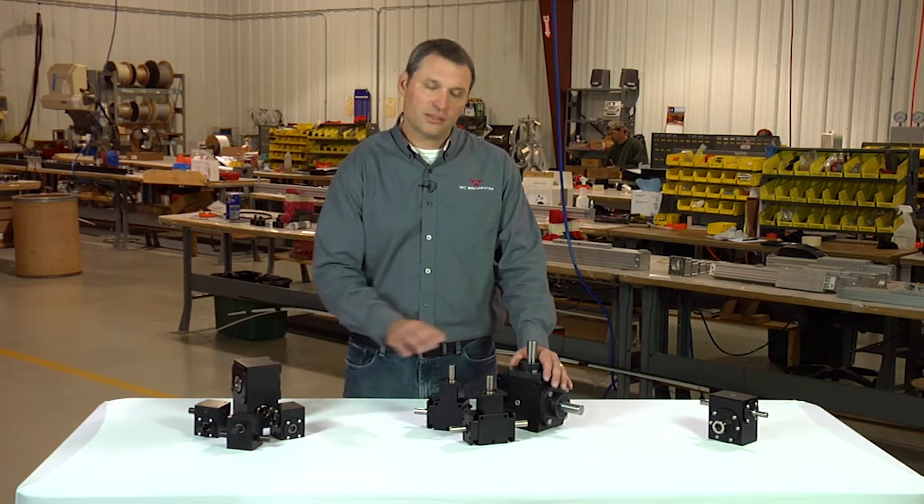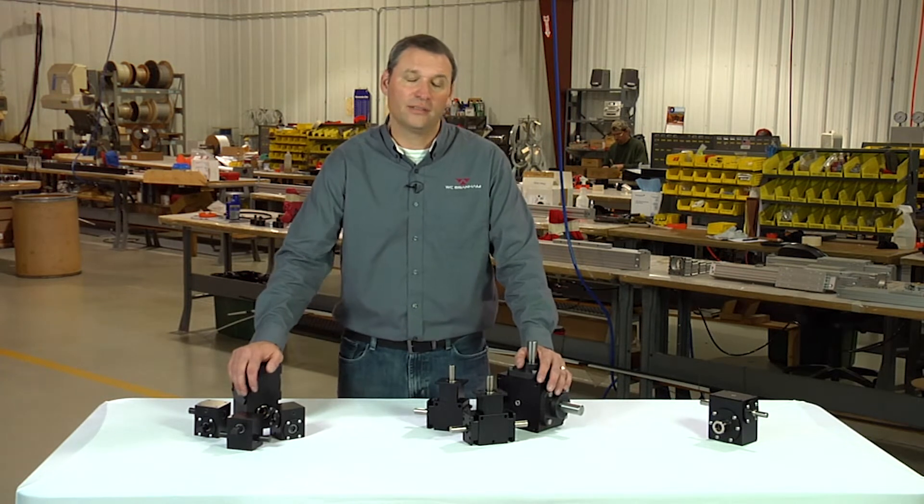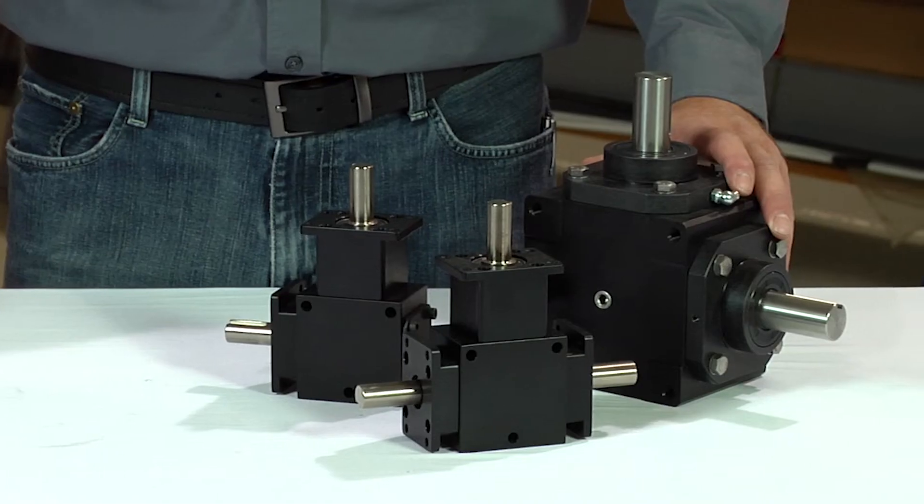Both our cross helical and our spiral bevel gearboxes, as well as the worm drive boxes, are all bi-directional and the input shaft can be rotated in either direction.